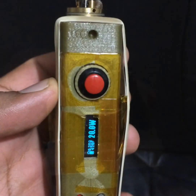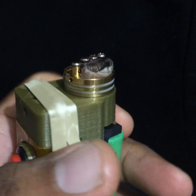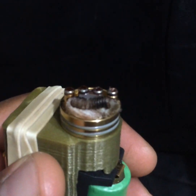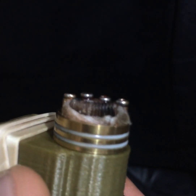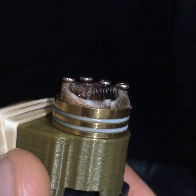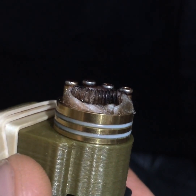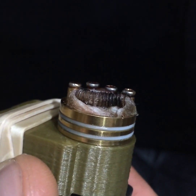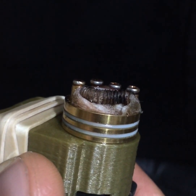Hello, this is Partha. I have here a DNA40 device and I tried the spiral right there. The cotton, if you notice carefully, there is some charring. There is some local charring, and what I noticed is with any nickel coil build I'm finding charring.